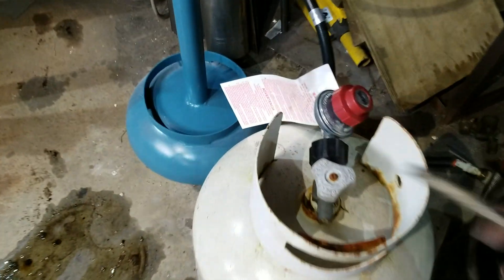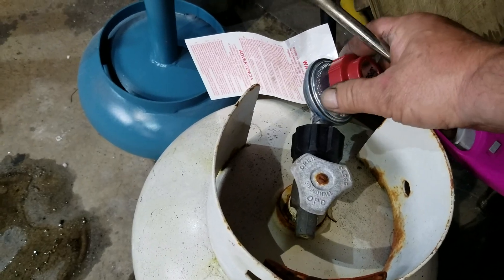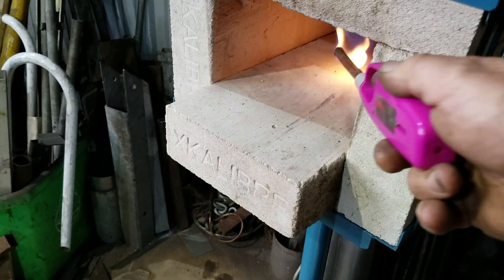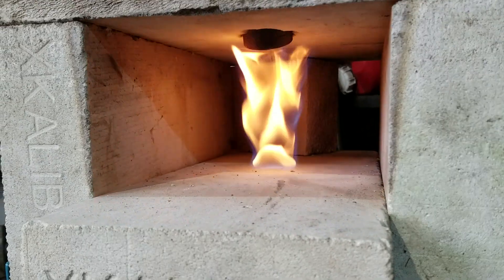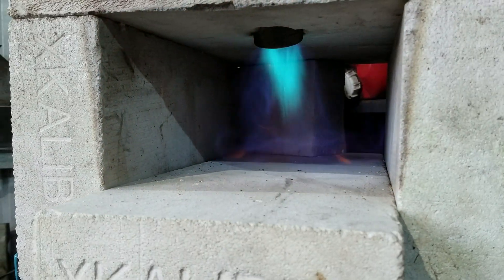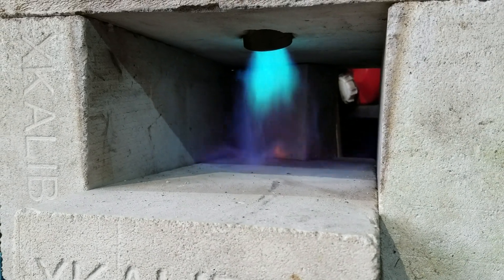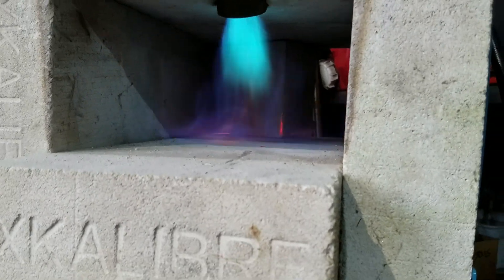Let's fire it up. It's very easy to light — just turn it on at the bottle, give it a little bit of pressure to start, and give it a spark inside. There we go, it's lit on low pressure. I'll crank it up now and see what we get. Let's find a bit of steel to put in there.